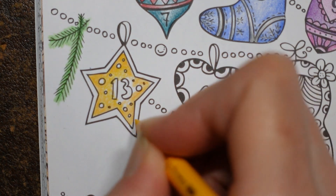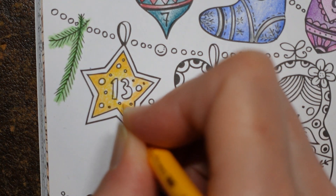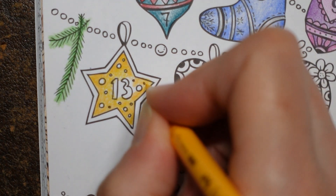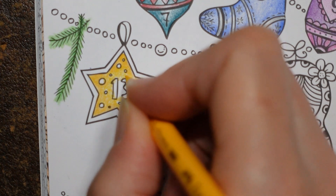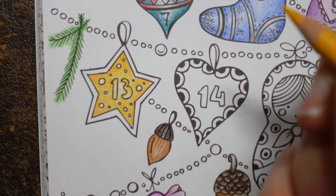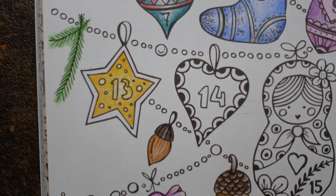There's a black dot there as well. I'm still thinking about what to do about those. I think I'd be very tempted to use a gold Posca pen if I had one, but I don't, so I have to think of something different.